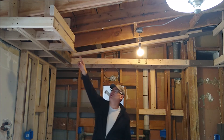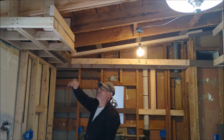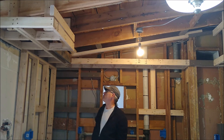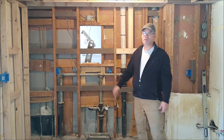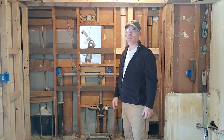On this side, where the refrigerator is, you can put a cabinet that'll be flush with the refrigerator, and then the other cabinets will be set back. That really does it for the framing in the kitchen.